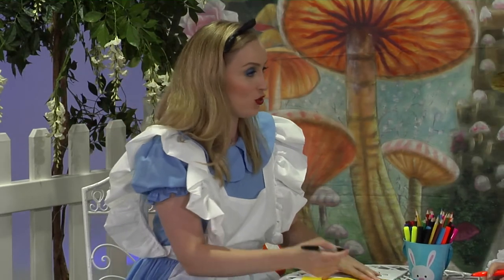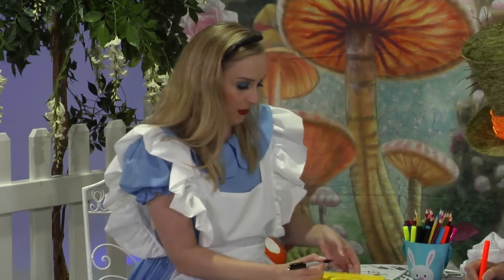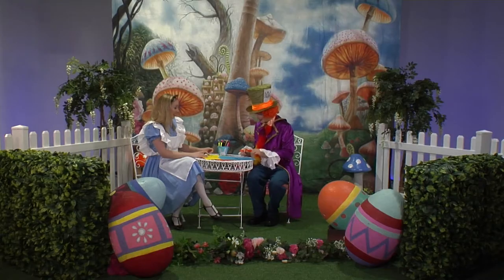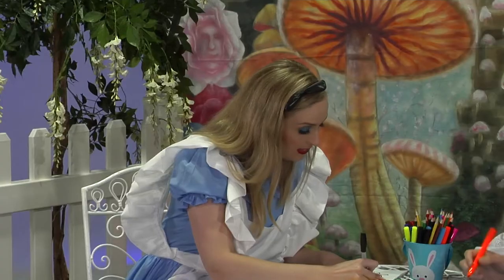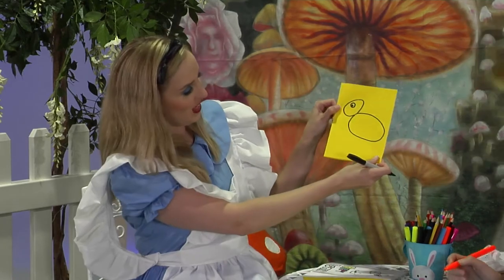Next up, let's draw the body. So we're going to do another big oval shape — big oval — and that is going to be his body. Great. What's next? Next, we can do Bunny's eyes. So we're going to do a little circle inside, with a little black dot, just like that.